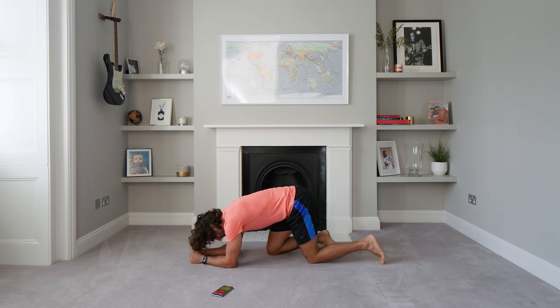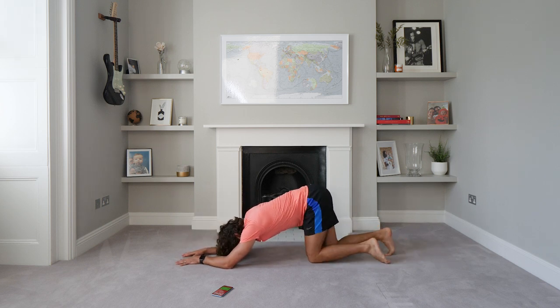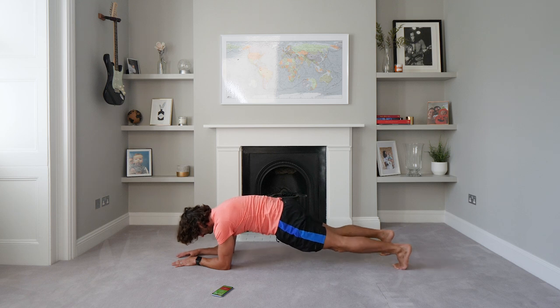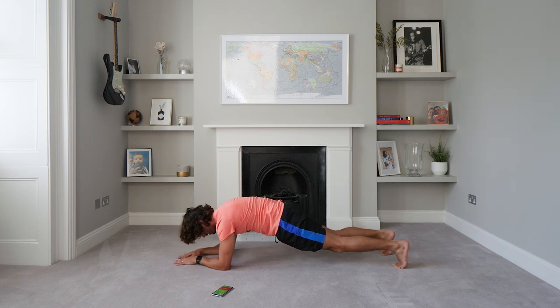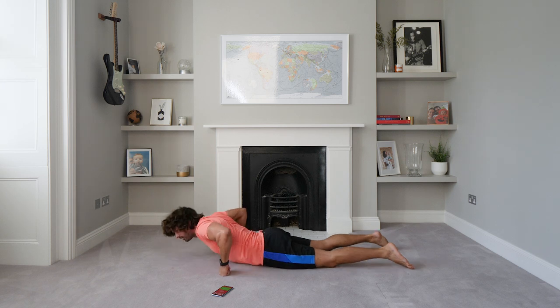Next one — plank from the elbows. We're going to lift up and hold for 40 seconds. Let's go. Hold it. Nice deep breaths. Squeeze those core muscles — pull it all up tight, flat. 20 seconds to go. If you need to, you can go knees on the ground, but if you can, stay up. Challenge it, come on, push it. 10 seconds.